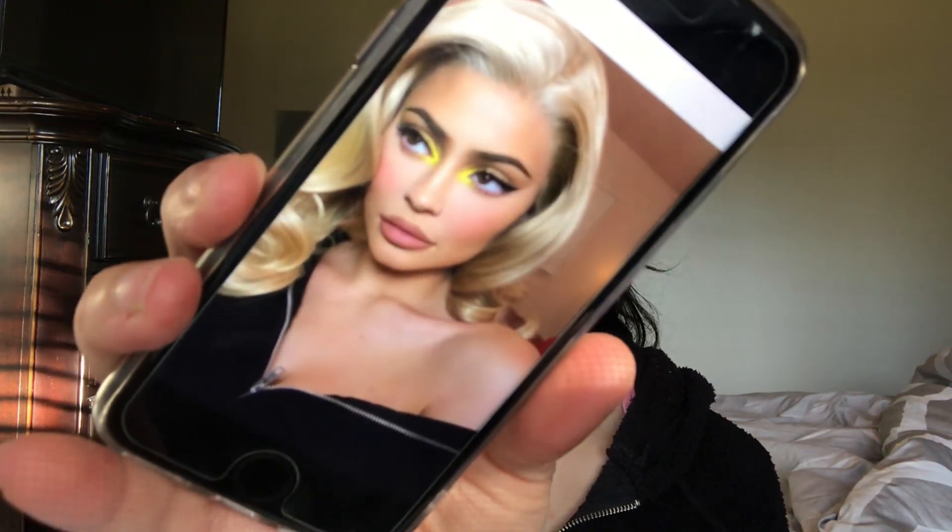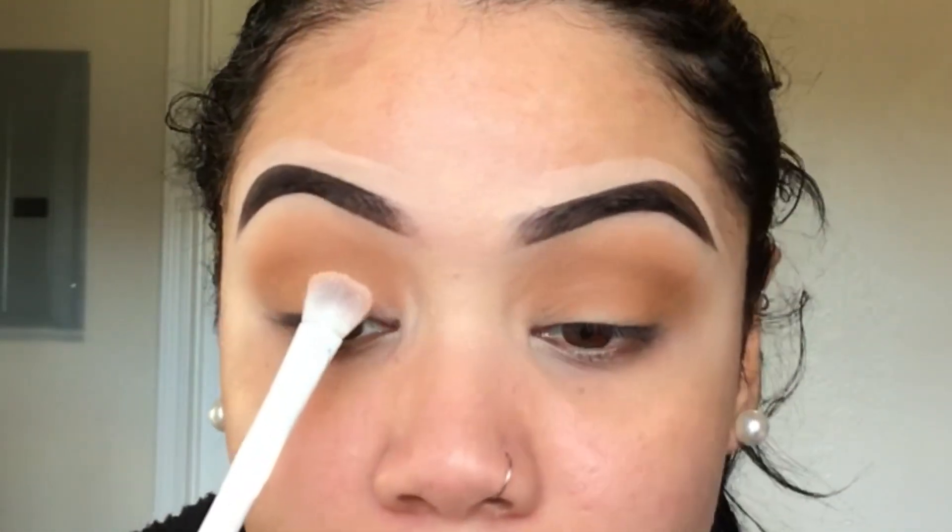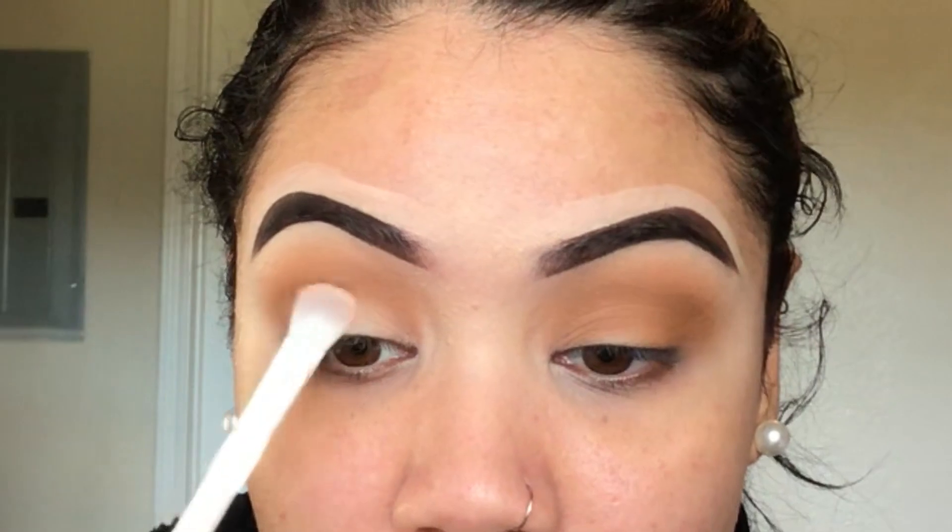I'm going to leave the crease as is, because in the picture it looks like Kylie has a lighter shade on her lid. So I want to go in with a lighter shade right on the lid and blend it into the crease. I'm going to go into the Cara Beauty ES2 palette, take a nice light neutral shade on this Wet and Wild eyeshadow brush, and lightly pack it on the lid — no cut crease or anything like that.